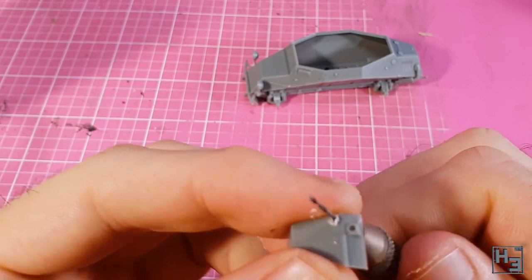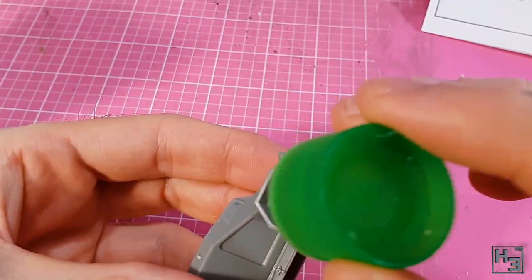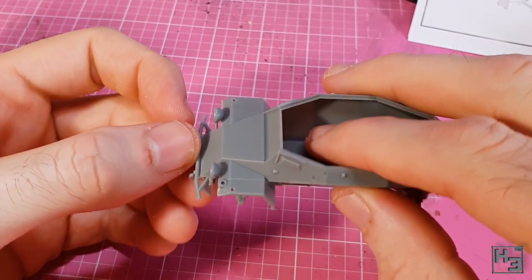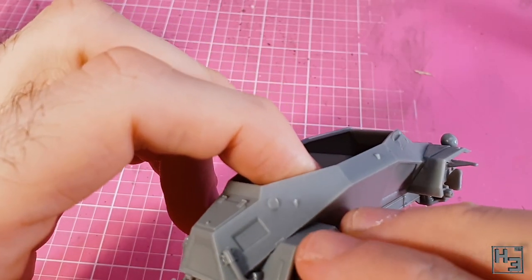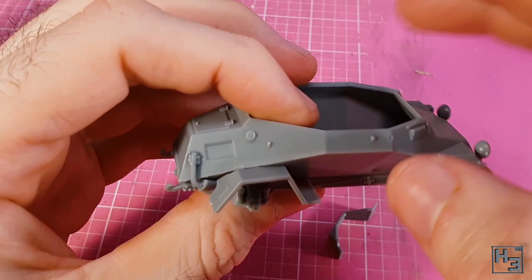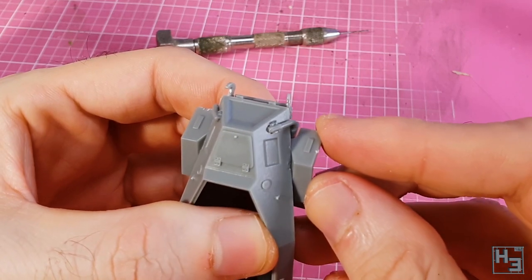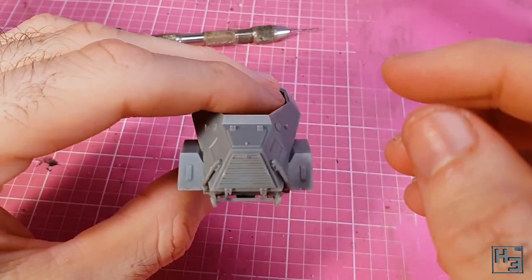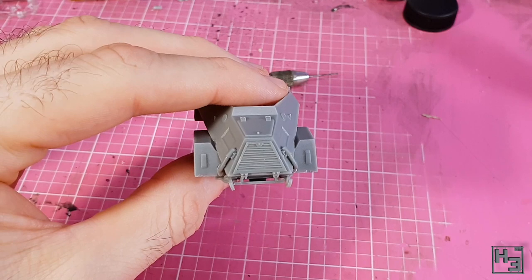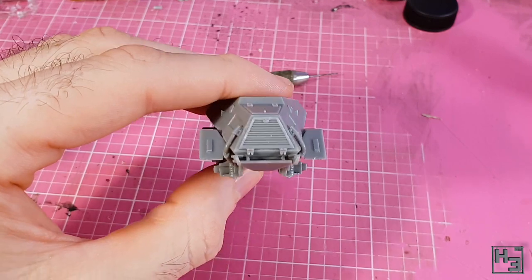Now it's time for some drilling of holes in the front mudguards — pretty simple, with guides on the bottom of the parts. Once the holes are drilled, install those mudguards. There's a notch in the front of the hull to help guide them into place. Then the rear mudguards, which don't need any drilling and have quite obvious guides. Next I glue a grill-looking thing onto the rear of the hull, which is pretty easy and looks fairly neat. There is also an optional cover you could install over this, but I've chosen not to — the grill looks more interesting.